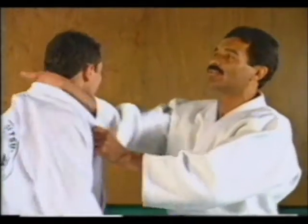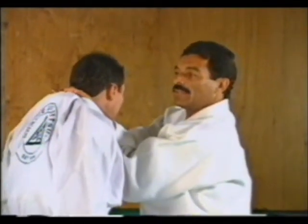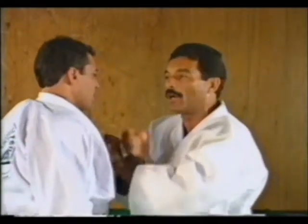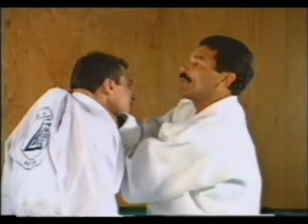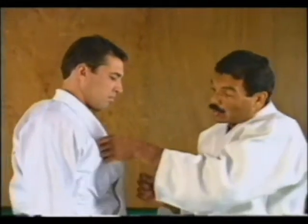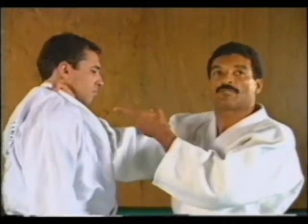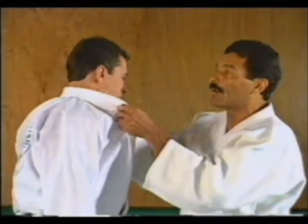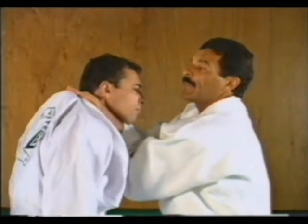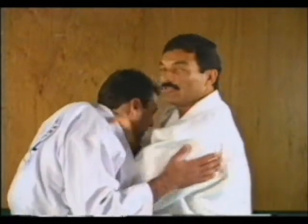One last time: the hand goes into the collar, the second hand goes under — way in — turn your wrist, and bring him towards your chest. The idea is to expand the chest and not pull with the arm. Use the hand to open the lapel first to facilitate the initial grip. The second hand goes under all the way back. Close your hand like a fist, turn the wrist, and bring him towards your chest to squeeze the neck.